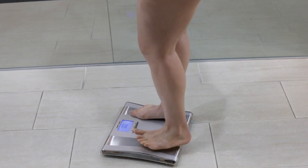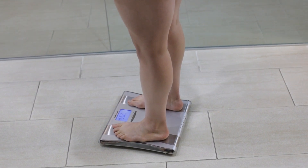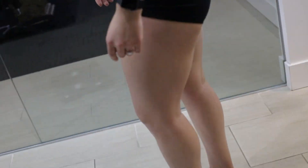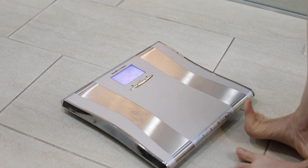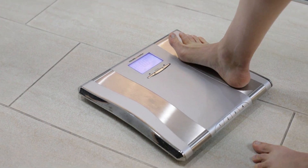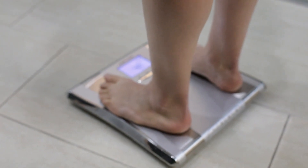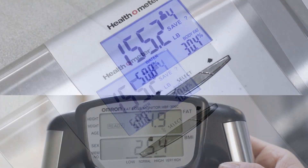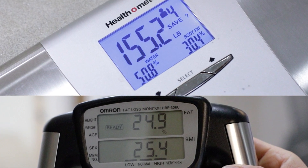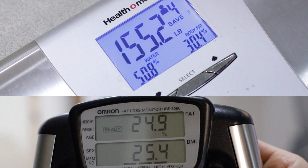These devices are easily confused by things like hydration status or food in your stomach. To keep readings consistent, take your measurements first thing in the morning after using the bathroom and before eating, drinking, or exercising. Another source of error comes from how BIAs are designed — most only use two electrodes located either at each foot or at each hand, so their measurements tend to skip whole parts of your body. For instance, a BIA scale might send a current through the legs alone, skipping the upper body, meaning your reading could be higher or lower than it really is depending on where you carry most of your fat.